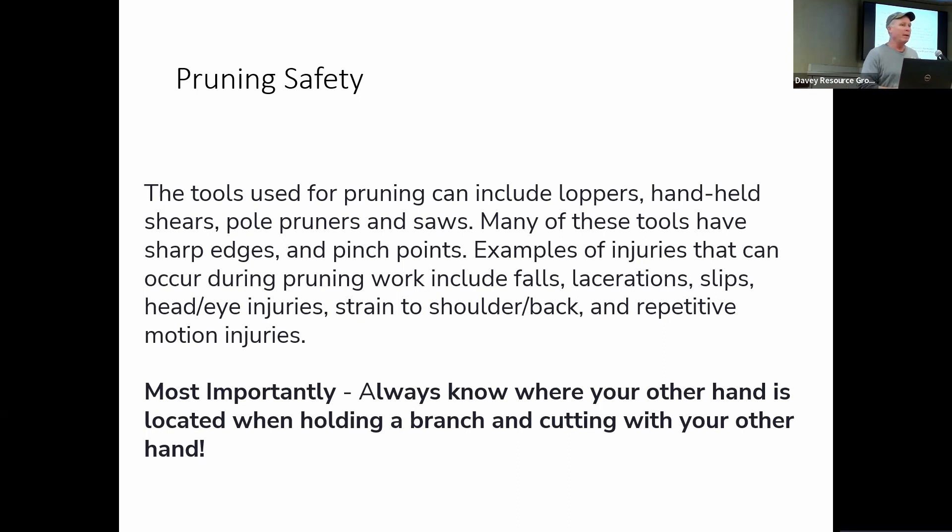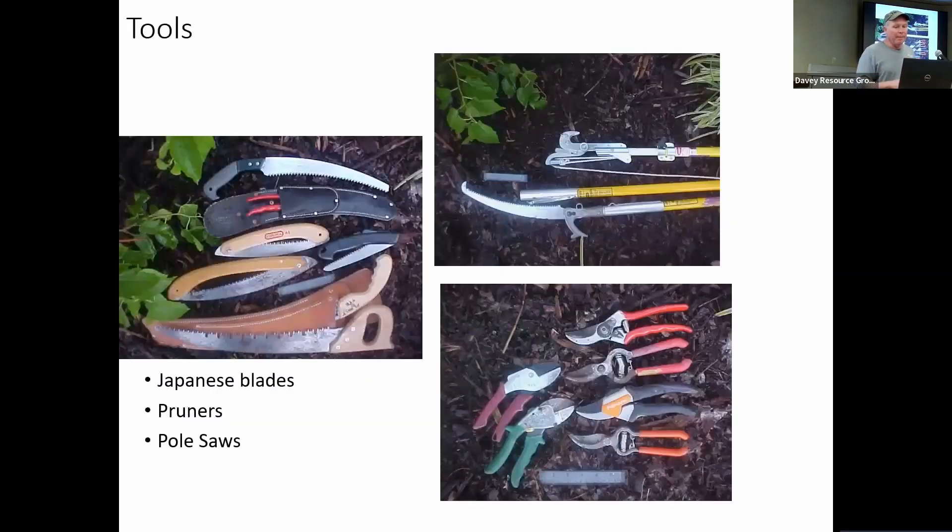Most injuries happen when pruning with extremely sharp tools — these are designed to cut through wood, so they can cut through your finger with no problem. The most important rule is always know where both of your hands are. You don't want to get one hand too close to the other and cut it when cutting a branch. We also need to be careful about having firm footing, making sure we don't cut branches overhead that could fall on us or poke us in the eye. One of the main keys is to make sure you have very sharp tools. This one has a folding blade and you can see it's locked — you have to make sure that's locked, because if it's not, it can fold up on your hand and cause big problems. You should also have gloves on when you're pruning.